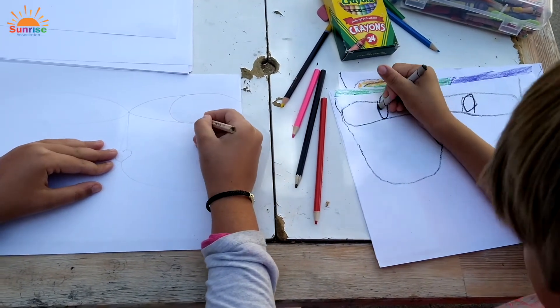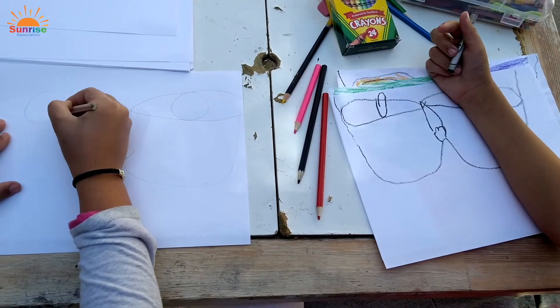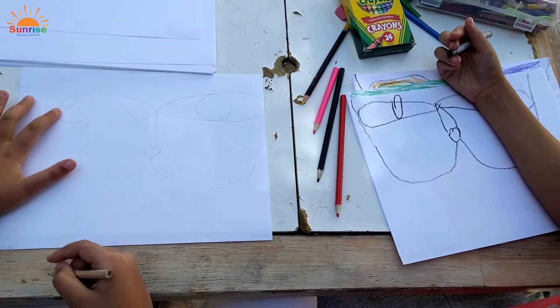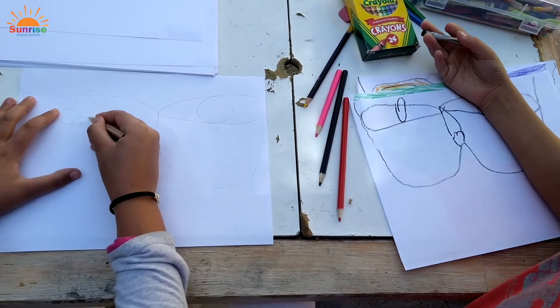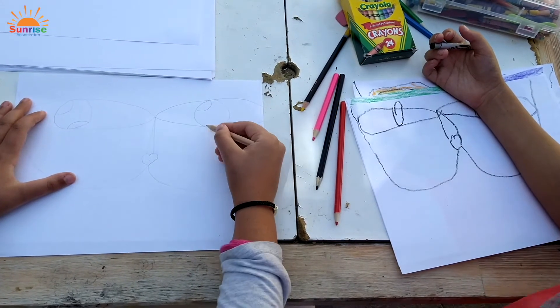When you make cute eyes, you make a circle. And then you make a half circle at one end, and another half circle at the opposite end. And repeat for the second eye.